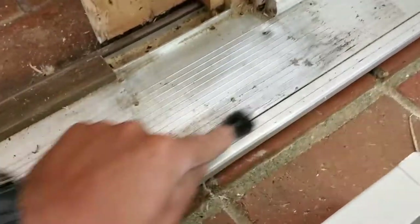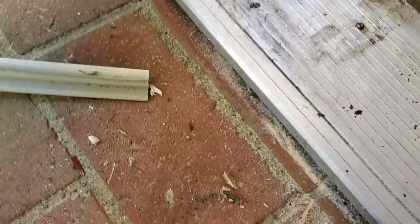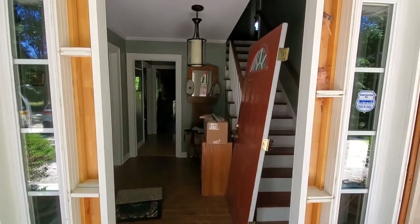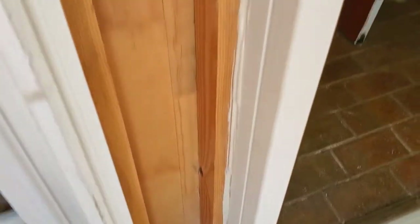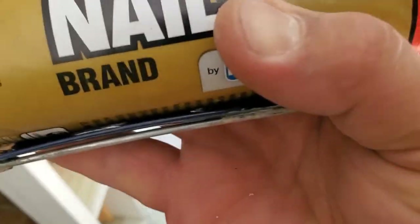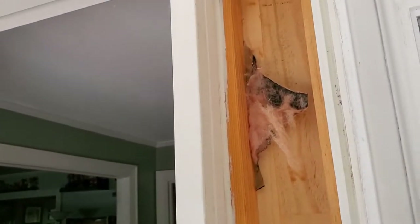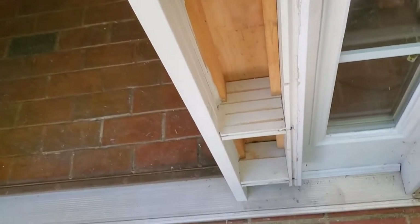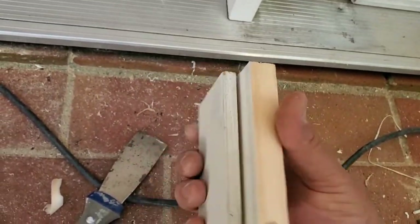Clean the threshold really well and make sure everything is ready for silicone and glue — you don't want mold in there. Wipe it down and use some cleaner. Here we installed the frame all the way inside with those grooves, which help with support on the bottom. Use a lot of liquid nail adhesive and put as much as possible, because that's what holds everything together. Use two-inch nails and inch-and-a-half small nails.